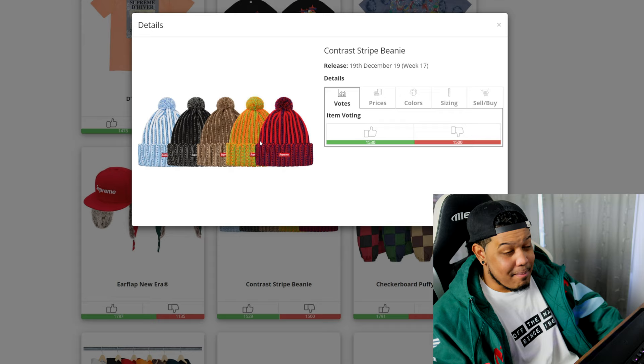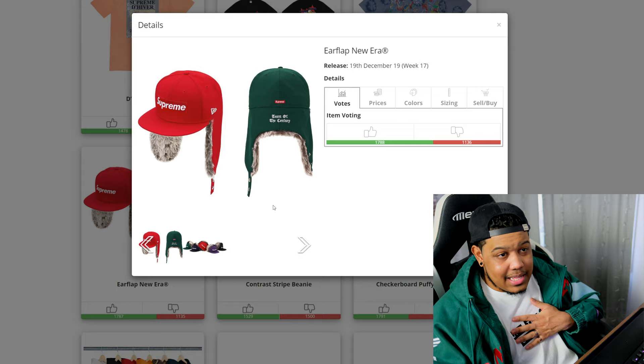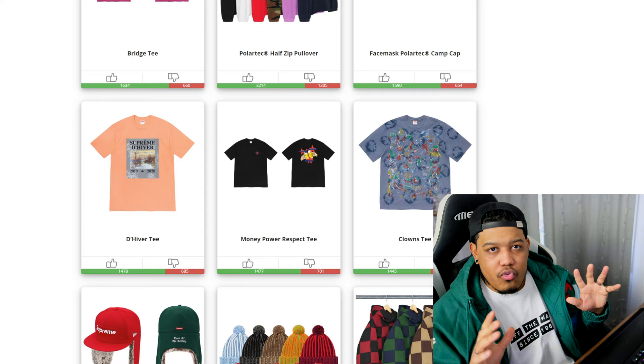Next, the contrast stripe beanie — it's pretty alright, nothing crazy. Am I going to cop? No. Do I think it'll flip? No. Will it sell out? Yes, because it's weather appropriate. The blue and black colorways are not bad, maybe those have some resell potential, but I wouldn't say they're worth it. Moving on to the ear flap New Era — I personally don't like these type of hats but a lot of people are fans, especially with Supreme. Just look at how the ushanka faux fur hat is doing — these type of hats do well. I'm going to sit out though.